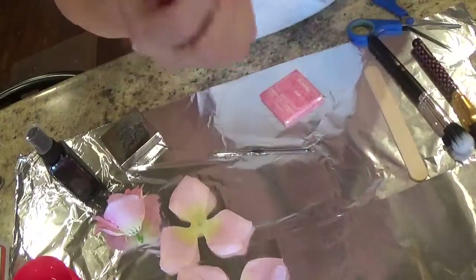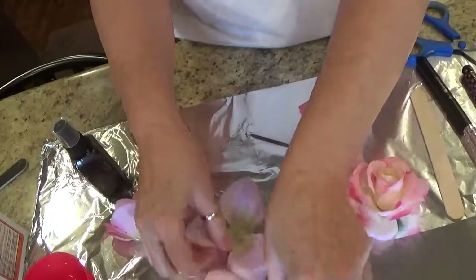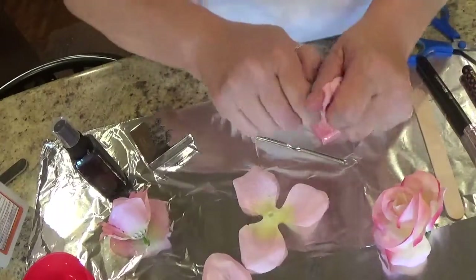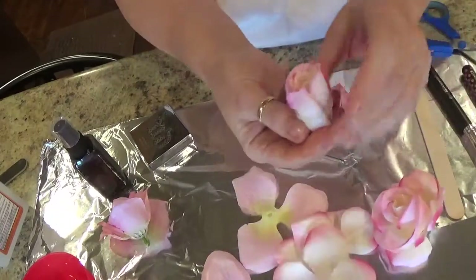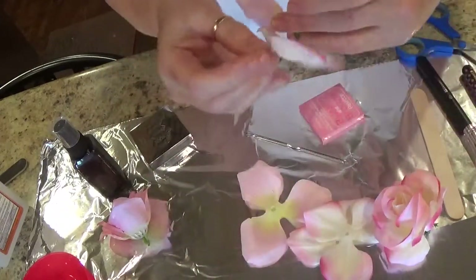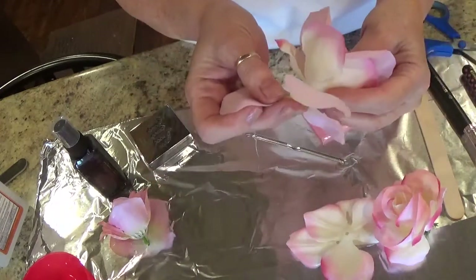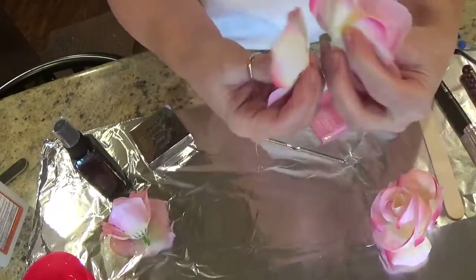Right here, I took my roses. Let me keep it in frame. I took my roses and what I do is I take them apart. Now I've already sprayed them with alcohol and let them dry, and I want my rose to be big. So I took it apart and I'm going to leave this center piece and put different colors on the rose because I want my rose to be bigger and different colors. So I'm just adding these different colors on, just like this.